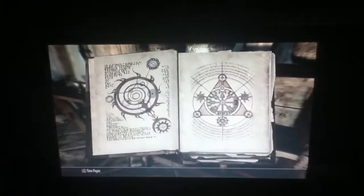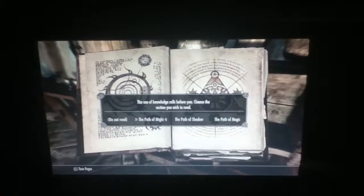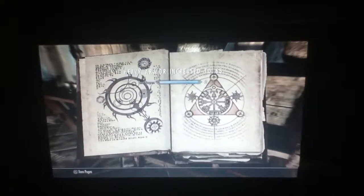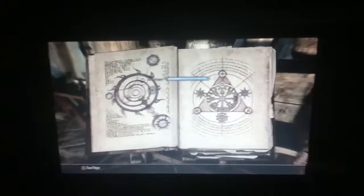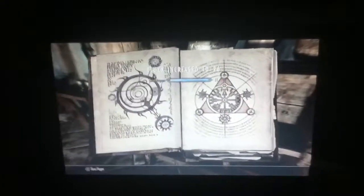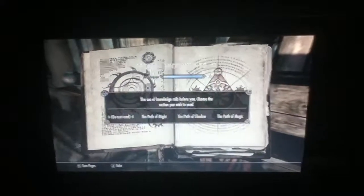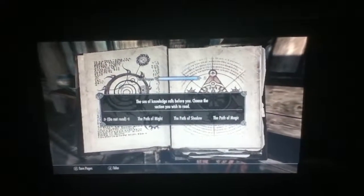So I'm going to read the book now and choose a path. I can level it up at any time as well, which is good. Close the book down, store the book, and then the book's back on the shelf again. And then you just read the book, click 'Do Not Read,' and it takes the book away again.